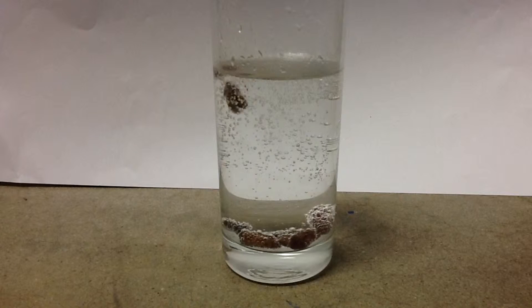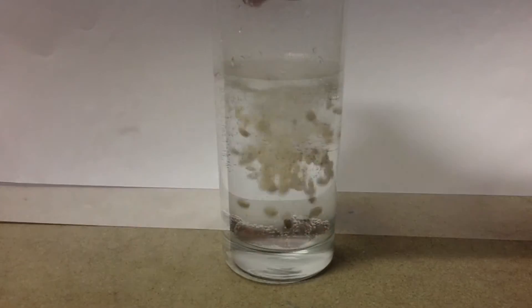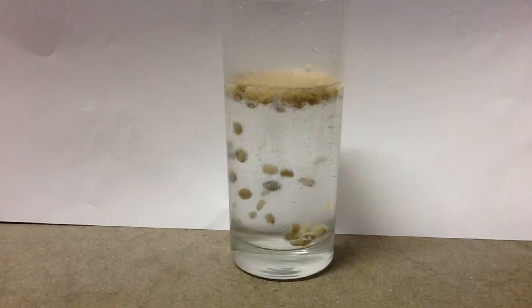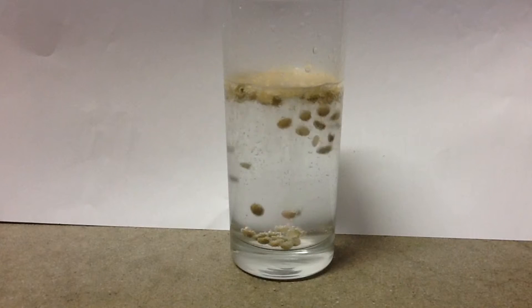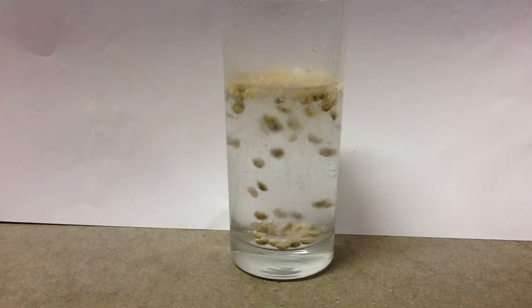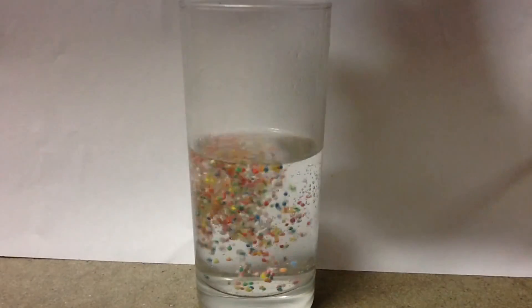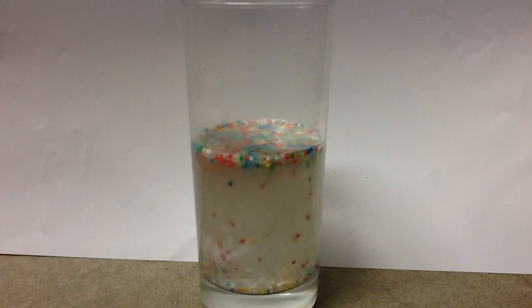This liquid is tonic water. These are split peas in tonic water. These are spring rolls in tonic water.